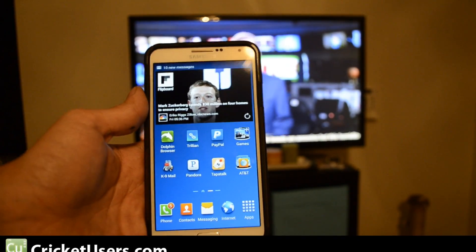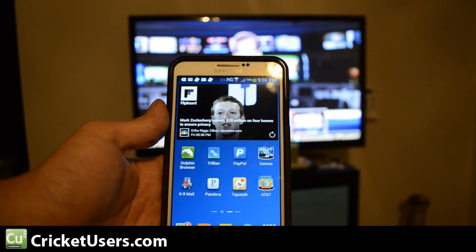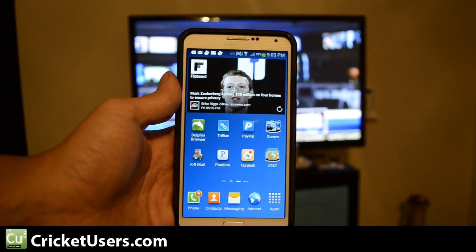Hello everyone. This is Chris with the US Tech Channel. Today I'm going to program the IR Blaster on the Samsung Galaxy Note 3.